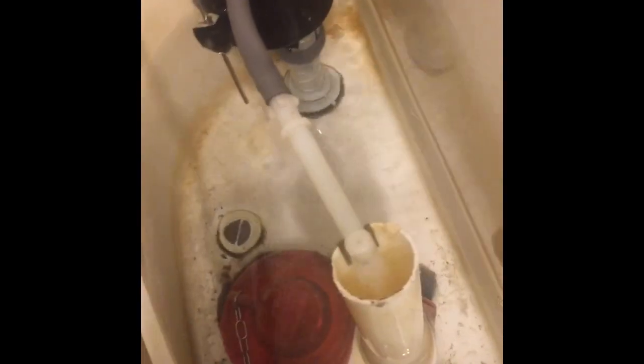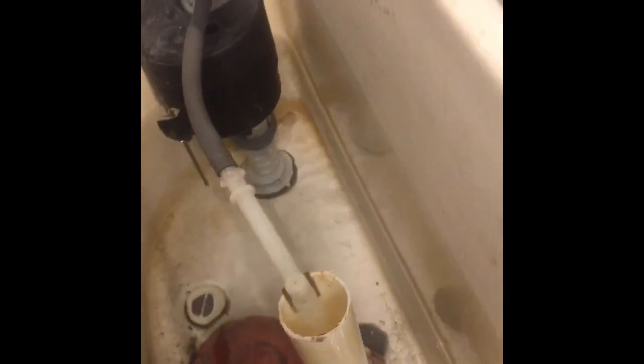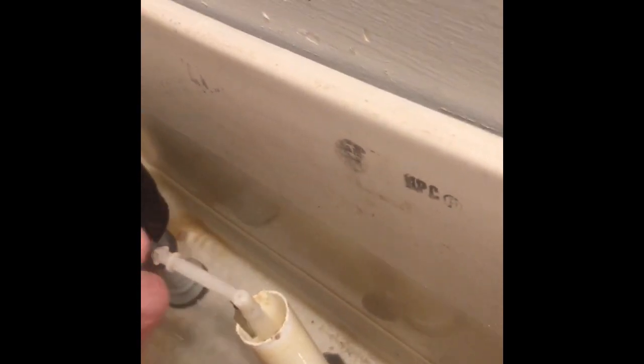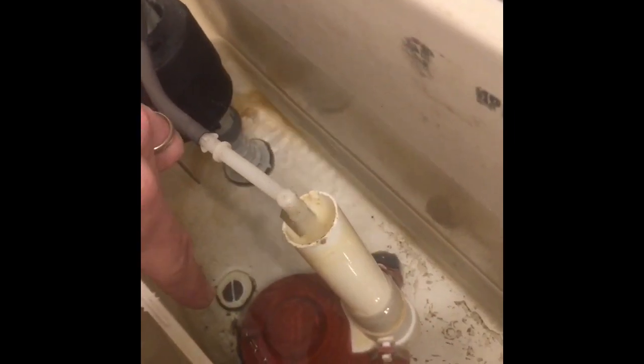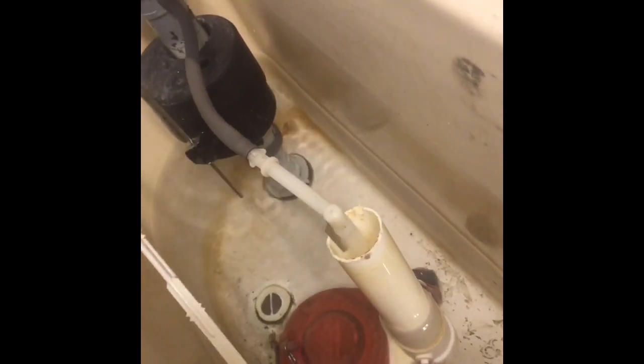So let's pretend I just used the john, and I'm going to show you what's happening. So after you flush it, what has happened is this chain here is getting stuck underneath that flapper. What's going to happen is the water is going to go all the way to here — it should stop, but water is continuously flowing outward underneath that flapper because this chain is taut underneath.